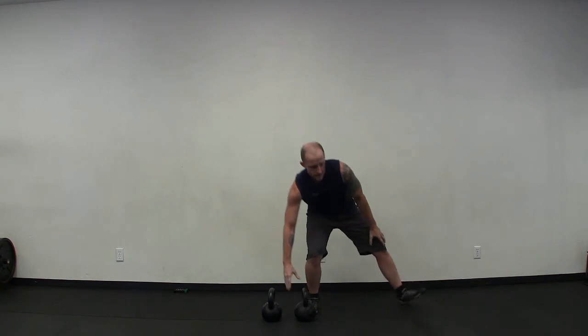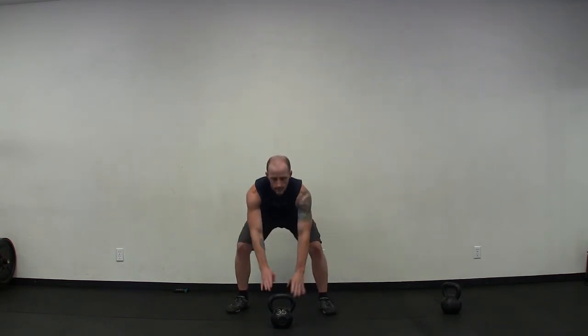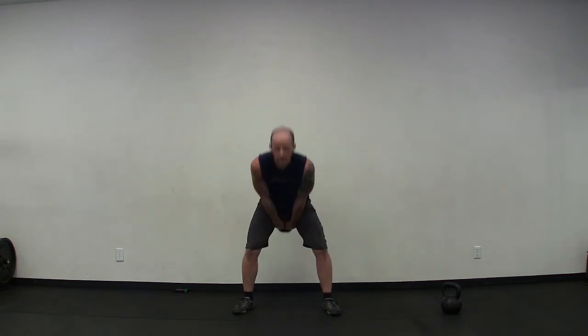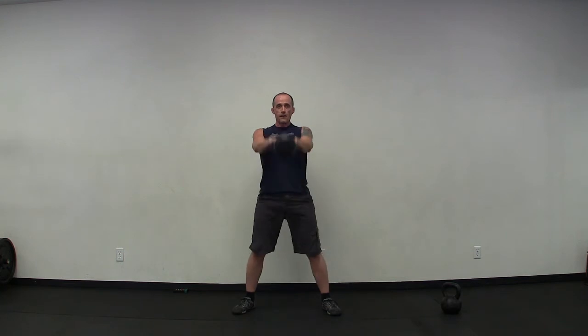For the bonus exercise, you're just going to need one bell. That bonus exercise is going to be 20 reps of the two-hand kettlebell swing. Get your bell set up, find your stance, get ready, and go — counting down from ten and back: one through ten, then ten back down to one.